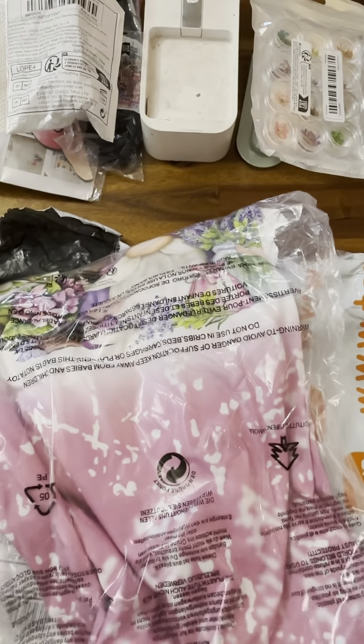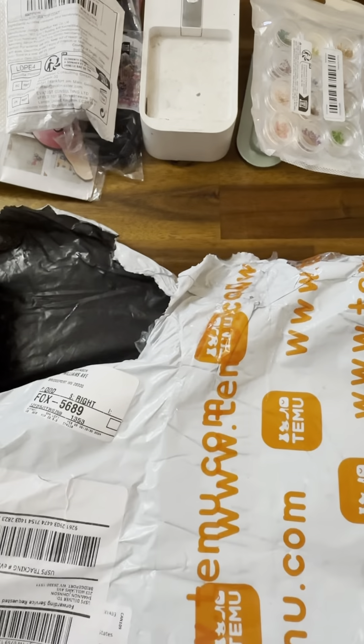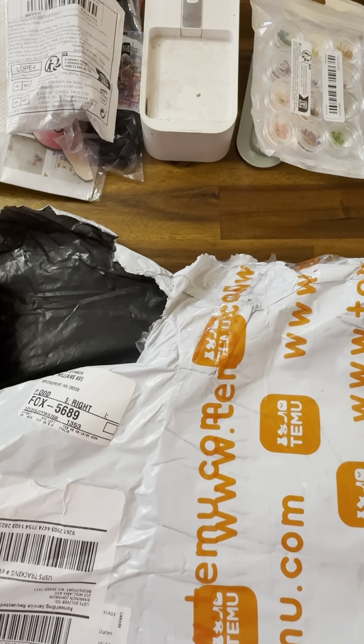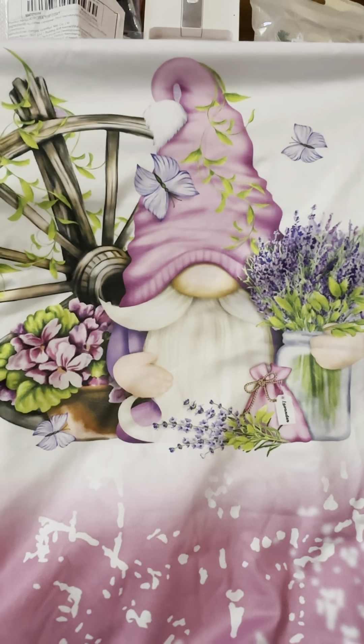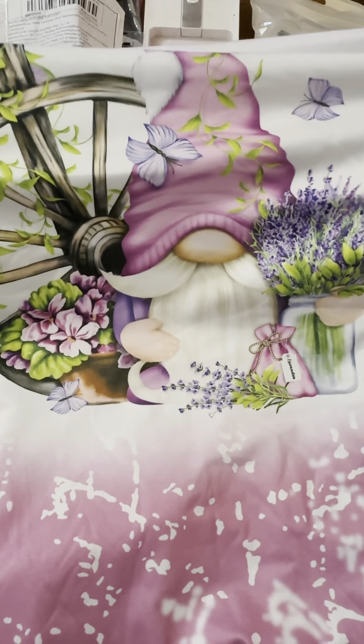Oh, this is my mama shirt! I ordered this for my mom. My husband makes shirts but look at that — oh, I should have ordered me one! Wow, I love that. She's going to love that.